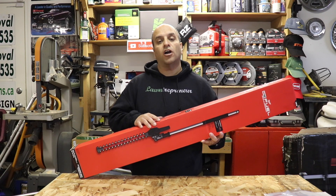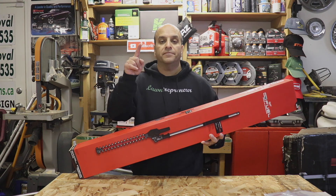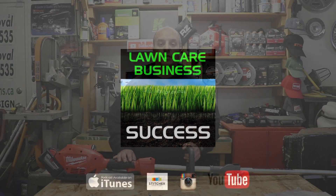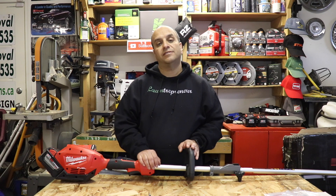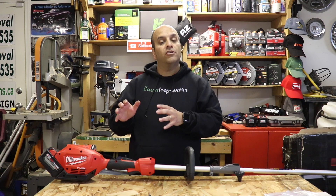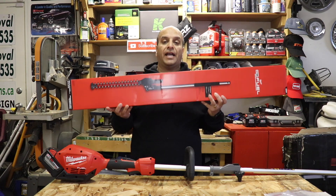Hey Lawn Care Nation, in this video we're going to talk about the new Milwaukee M18 Fuel Quick Lock Articulating Hedge Trimmer Attachment.